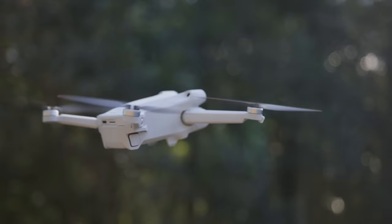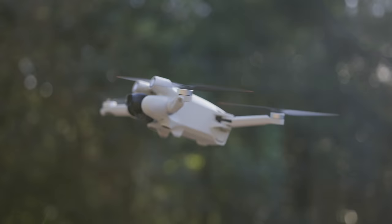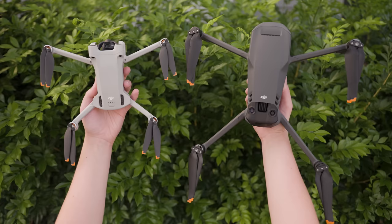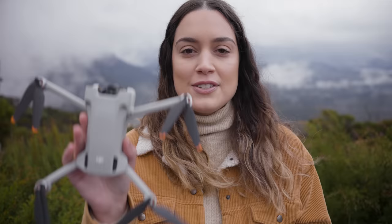I've got heaps of video footage samples and photos that we're going to be taking a look at. This drone is absolutely tiny. You can especially see the size difference when you put it next to the Mavic 3. This Mini 3 Pro weighs only 249 grams and that's including the battery.